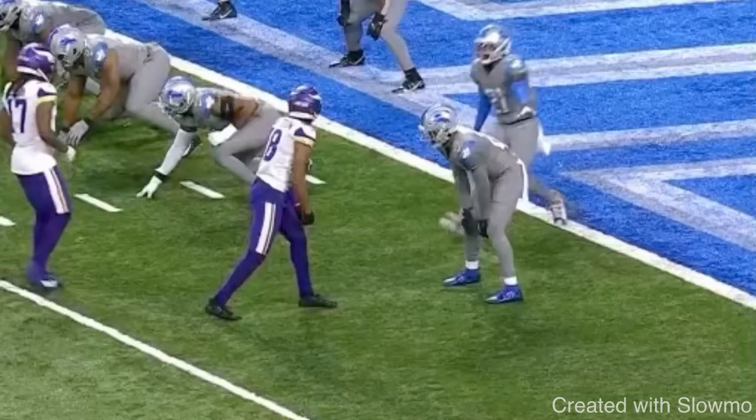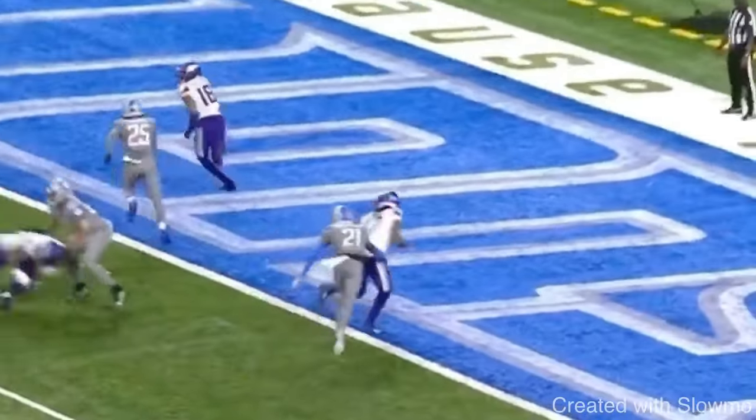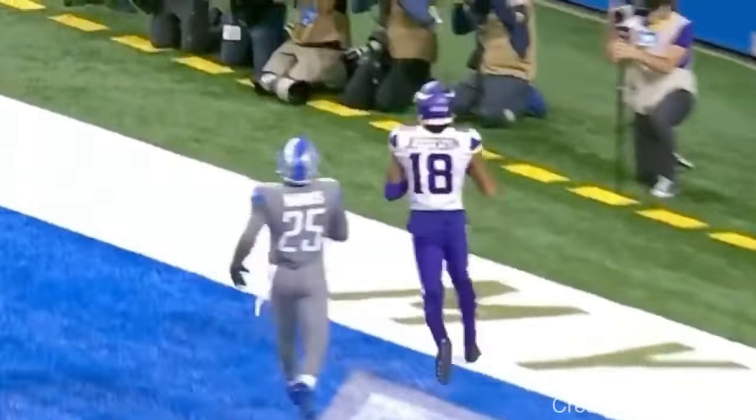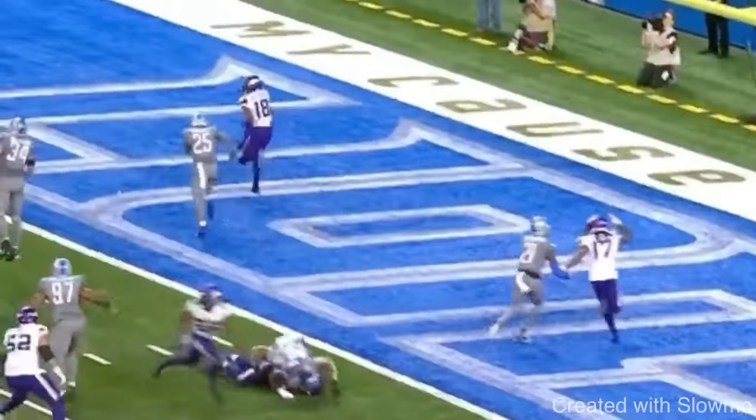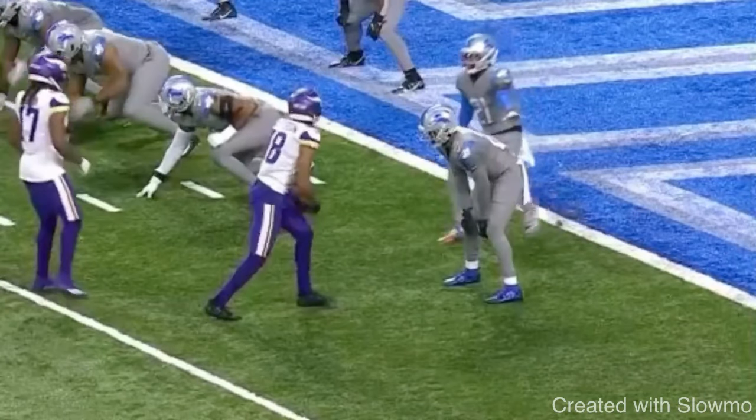The first release we're going to look at from Justin Jefferson is called a split release. The second release we're going to look at is probably the best press release you can use when a DB is one to two yards off — he's not pressing you, but he's not in off man either. But first, let's get into the split release. Jefferson is probably one of the best at it. It's a release to freeze that DB, get him off that platform, or get him to hesitate so I can create some space. A split release is exactly how it sounds — you are literally going to be splitting your feet.